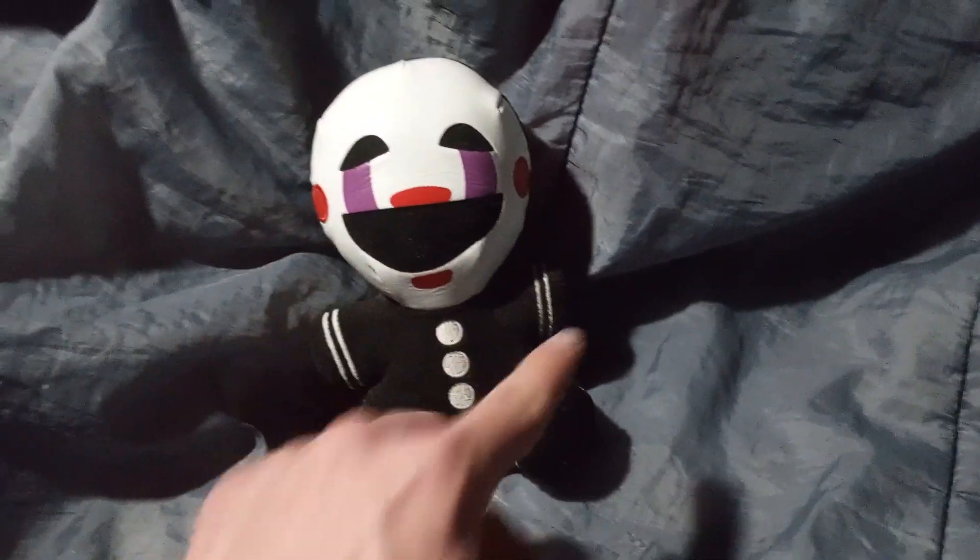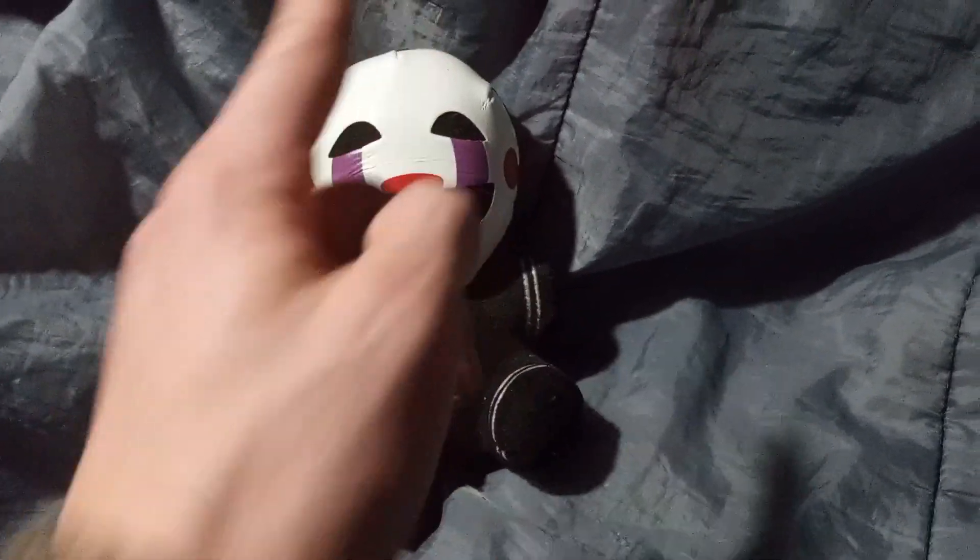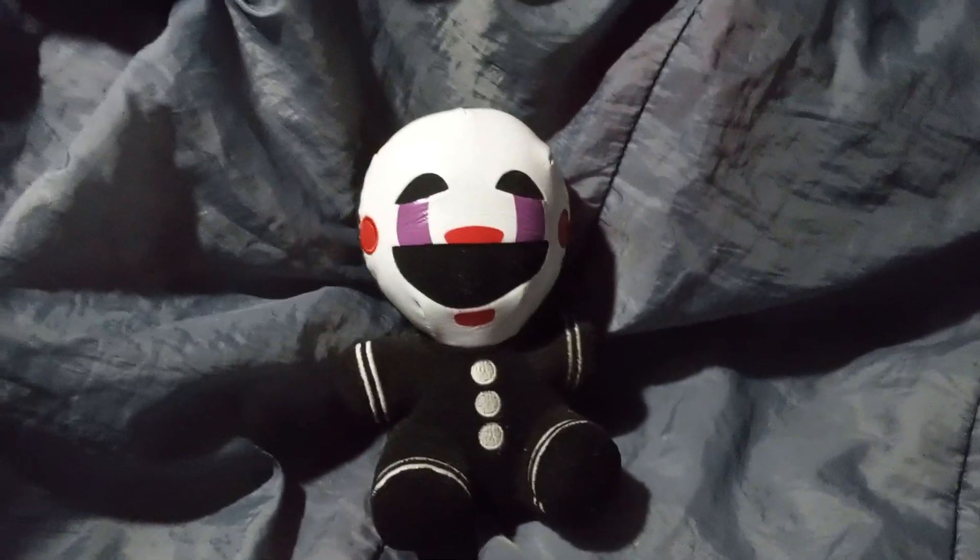Unfortunately, this mask one of these days is just going to crinkle up from being in the sun and it's just going to fall apart, which is very unfortunate. Other than that, the body is absolutely fantastic. It's a gorgeous plush other than its main attraction — the face — which is very upsetting to me.